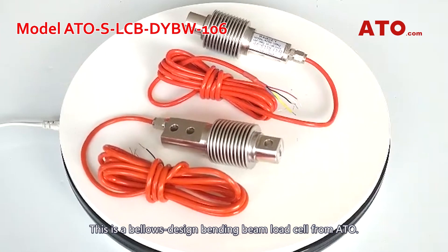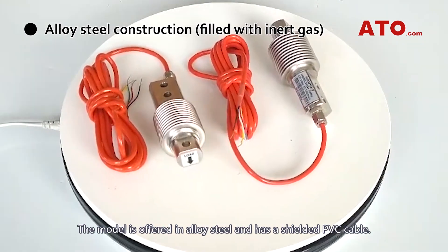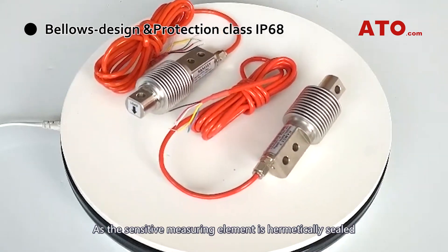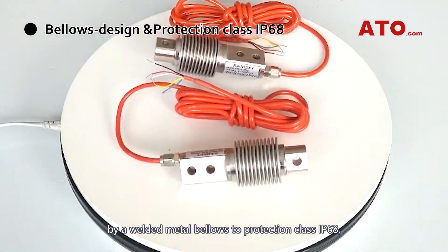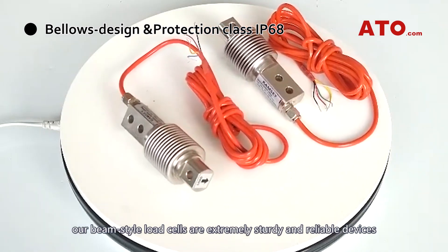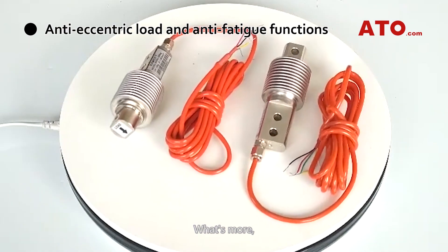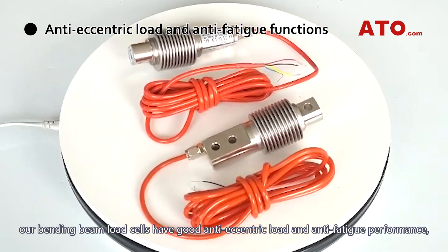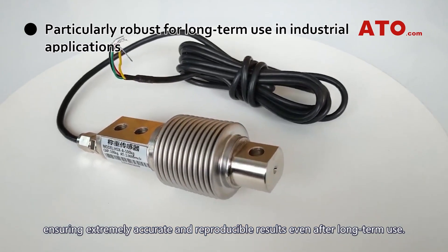This is a bellows-designed bending beam load cell from ATO. The model is offered in alloy steel and has a shielded PVC cable. The sensitive measuring element is hermetically sealed by a welded metal bellows to protection class IP68, making our beam-style load cells extremely sturdy and reliable devices for use in harsh industrial environments. Our bending beam load cells also have good anti-eccentric load and anti-fatigue performance, ensuring extremely accurate and reproducible results even after long-term use.